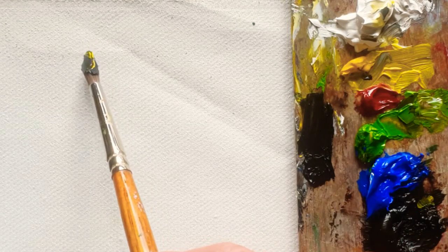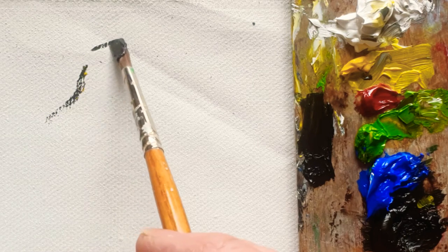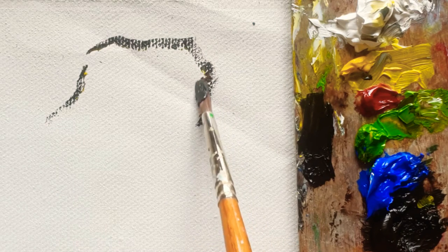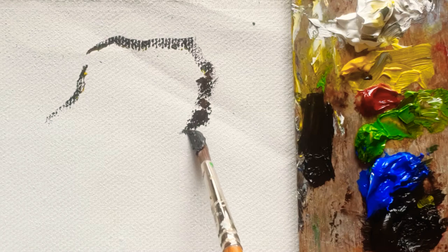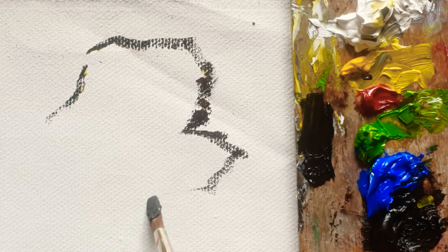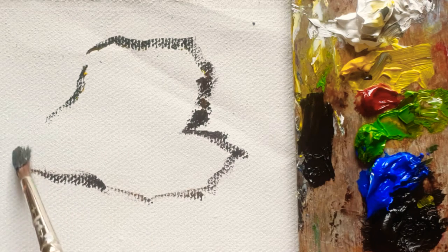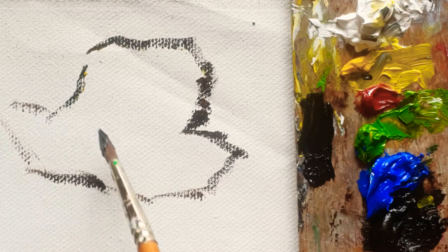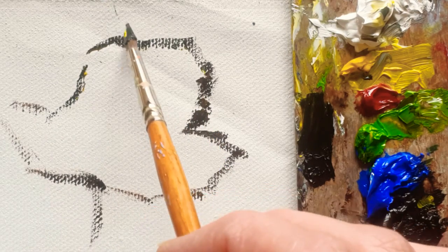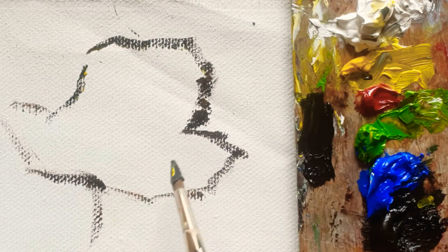Before I start to paint the white rose, I'll just quickly do the sketch before I detail. Here is going to be the dark part of the rose, and there as well. Basically the light is coming from this side, and here is going to be the shadow.